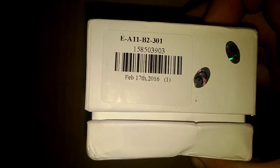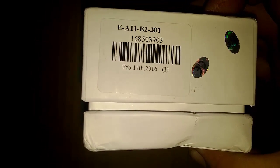As you can see in here it says February 17, 2016, so this watch was just made not long ago at all. Now we're at the beginning of March and I ordered this probably around that time period.